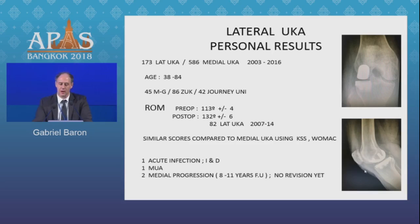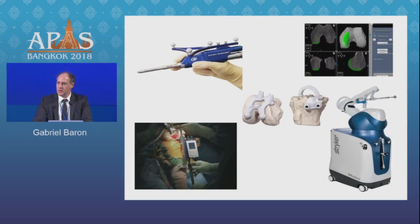In my personal series of 173 lateral UKAs performed over 13 years with at least one year of follow-up, patient ages ranged from 38 to 84 years. All were fixed-bearing knees, and range of motion was similar to fixed-bearing medial UKAs. In the cohort of 82 lateral UKAs from 2007 to 2014, after 11 years there was one acute infection, one manipulation under anesthesia, and two progressions that have not yet required revision. Regarding newer technologies such as navigation, robotics, or smart tools, there are no publications yet on lateral UKAs, and we still need to wait for those results.